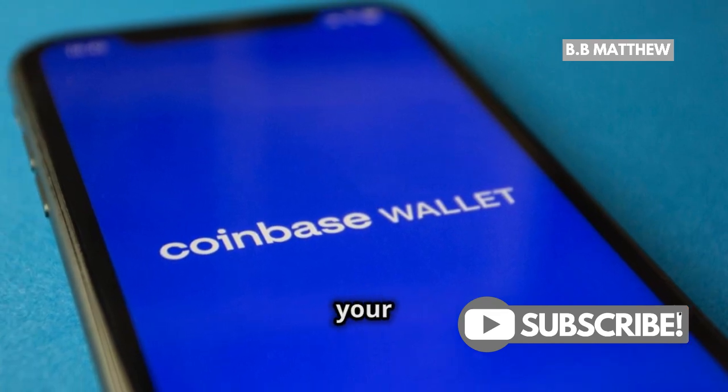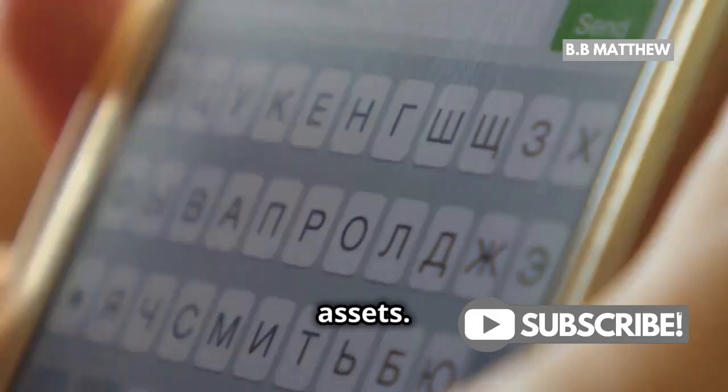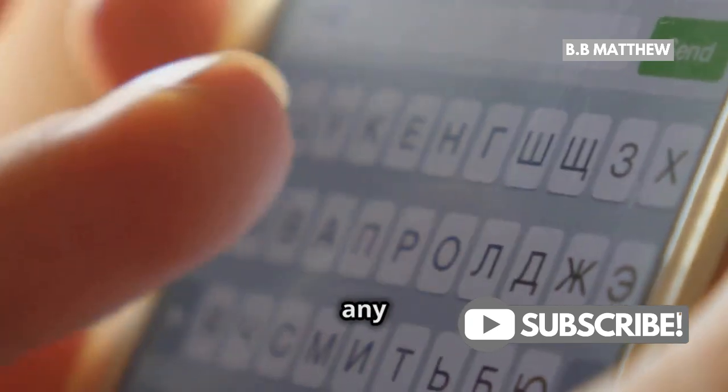First things first, open up your Coinbase wallet mobile app. This is your gateway to managing your crypto assets. Next, tap that shiny send button right at the bottom. This button is your starting point for transferring any cryptocurrency.